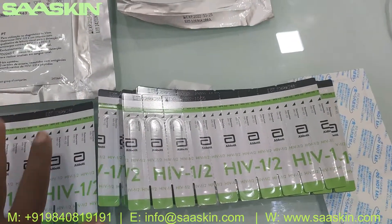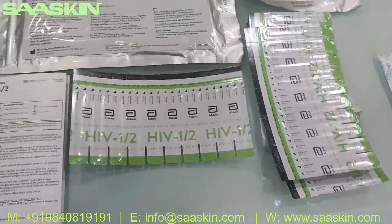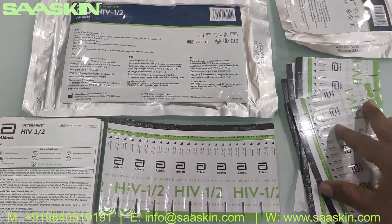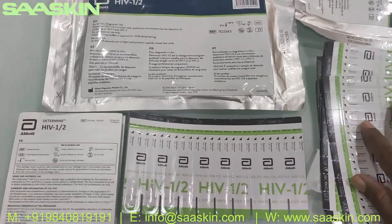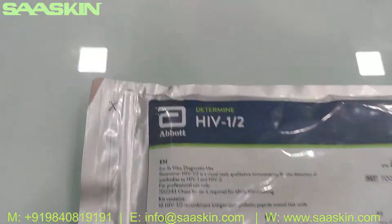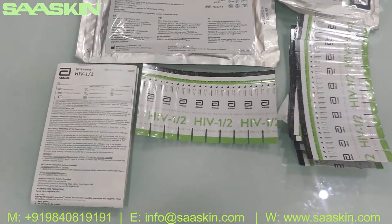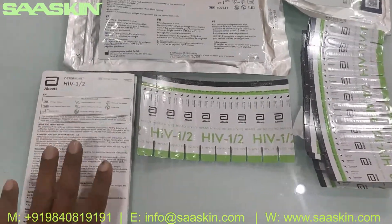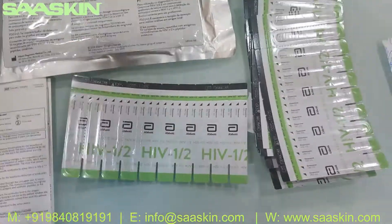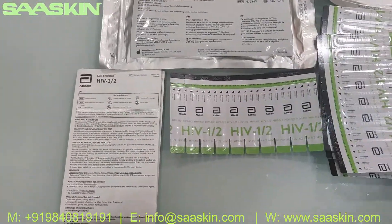This is how the total kit looks — 10 packs in total. To quickly summarize: in the Abbot Determine HIV 1/2 antibody test kit you get an IFU brochure and 100 test strips with 10 pieces in each pack. That is the complete contents of the total pack.